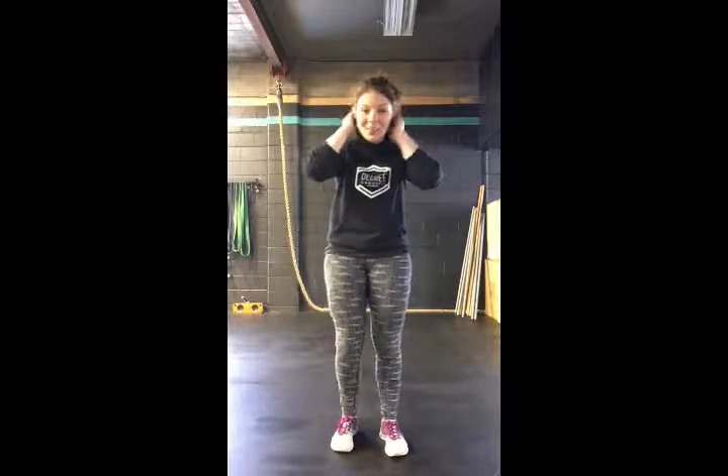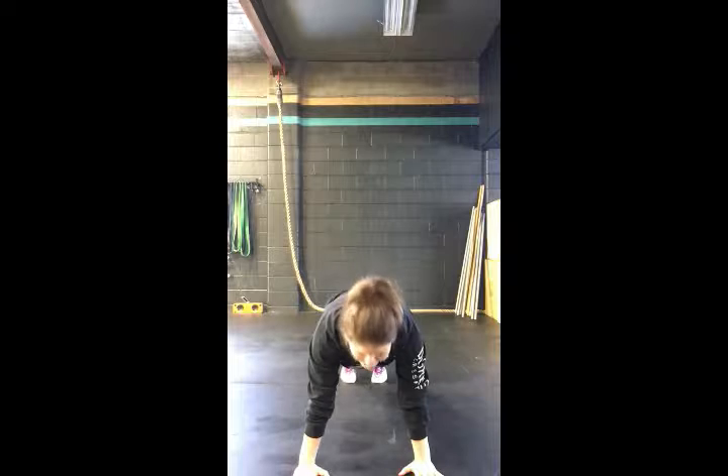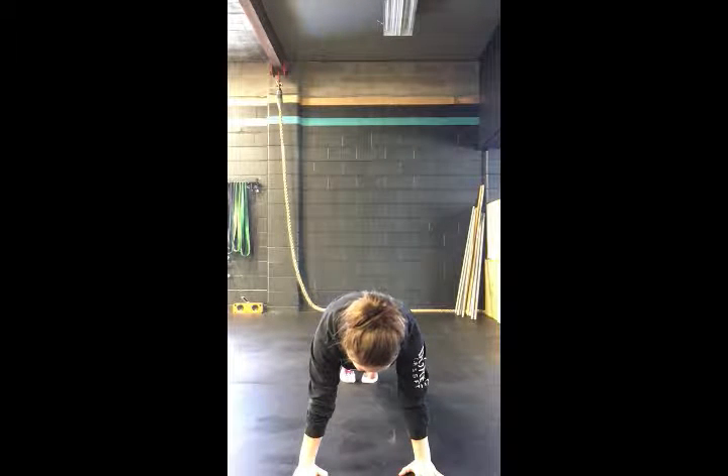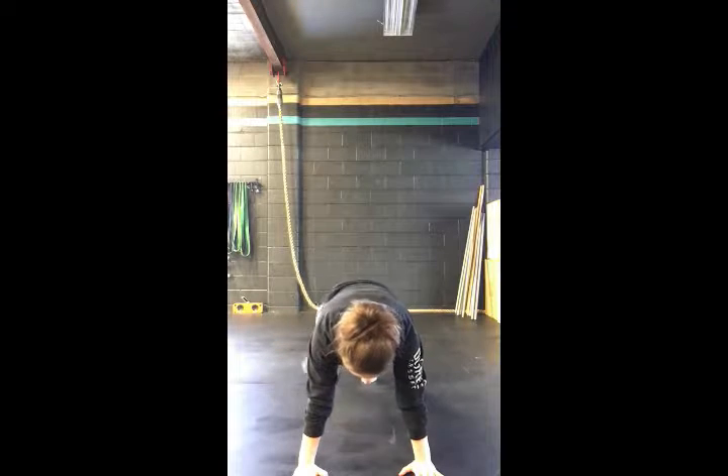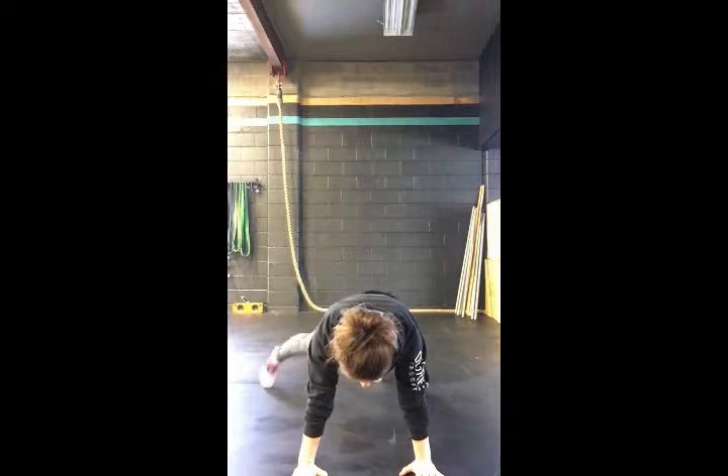The final thing I have is plank toe taps — so we can get a strong core without ever having to do a sit-up. You'll be in your plank just like so, neutral spine, head facing down, and you're just going to tap with control. Not rushing it — with control.